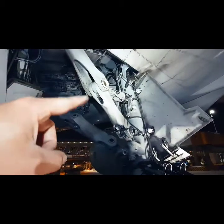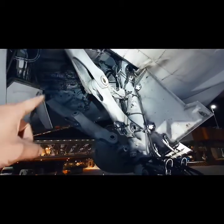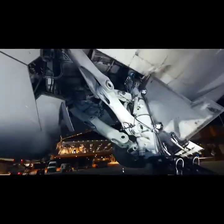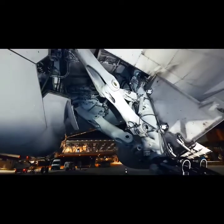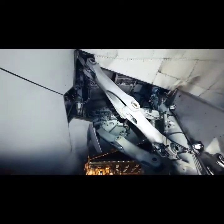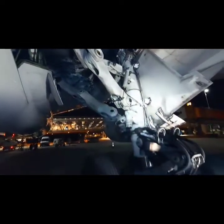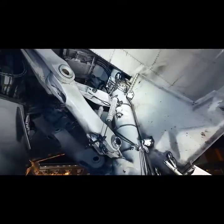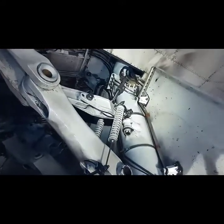Here we have the side brace, and in front of it you see the drag brace. The main landing gear side brace assembly helps absorb the lateral loads on the main landing gear. The side brace assembly transmits inboard landing gear forces to the airplane structure during airplane movement on the ground.